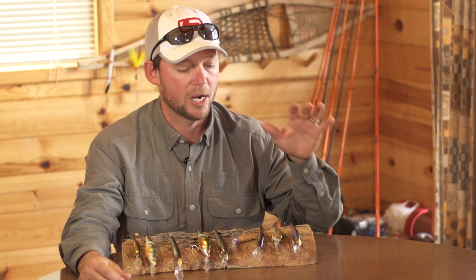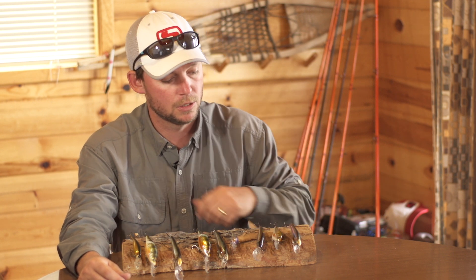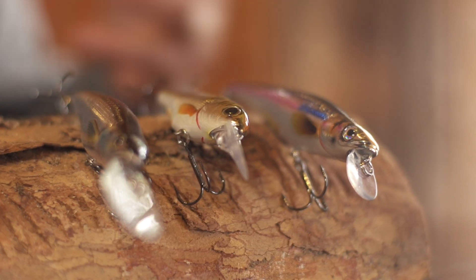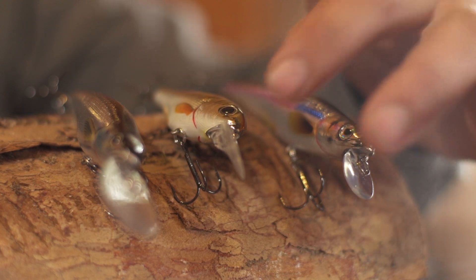I've categorized these crankbaits into three different sections. Number one is depth. The size of the lip at the end of the crankbait dictates how deep it's going to go. A small shallow lip, a medium lip, and an elongated lip means it's going to dive, dive deeper, and dive the deepest. That's as easy as it gets. Have a variety of those different shaped lips to cover the water column.